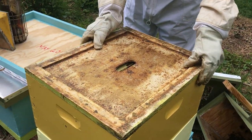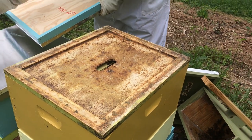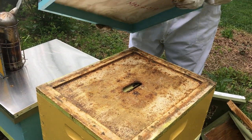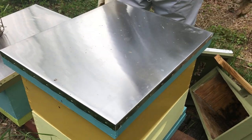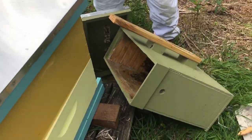Closing it up with the inner cover. We never even smoked — I had the smoke ready to go, but they were very docile bees.